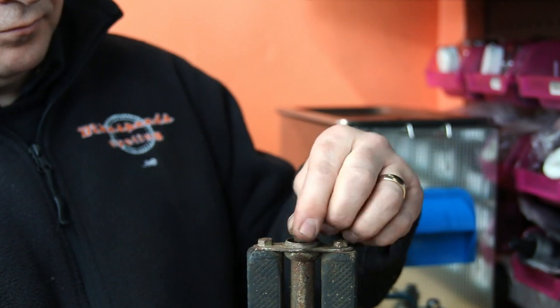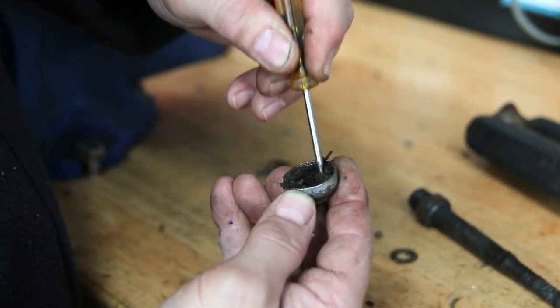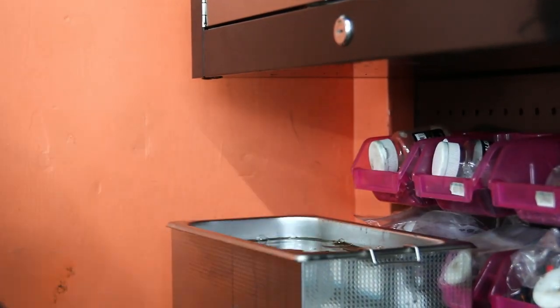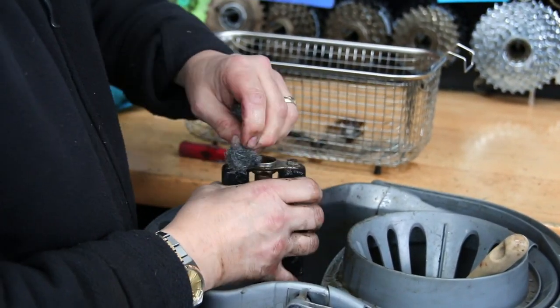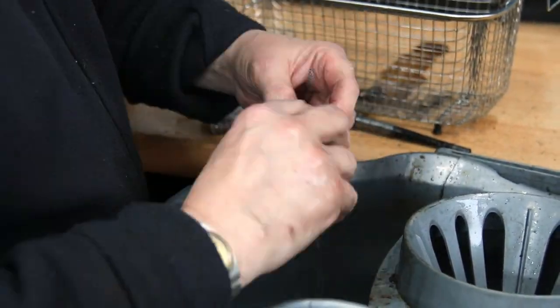Obviously a bike like this you're not going to be using every day — it's a bit like a classic car. It is old, it will never ride like a modern bike. It's really an occasional bike: special occasions, riding out to the pub on a Sunday afternoon, just enjoying great-grandfather's bike once more — and that's what this is all about.